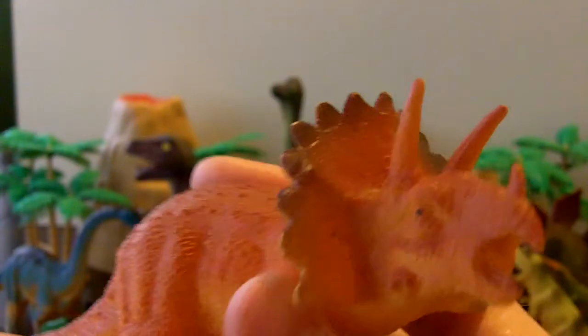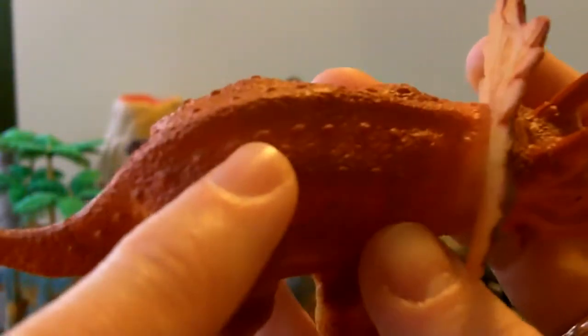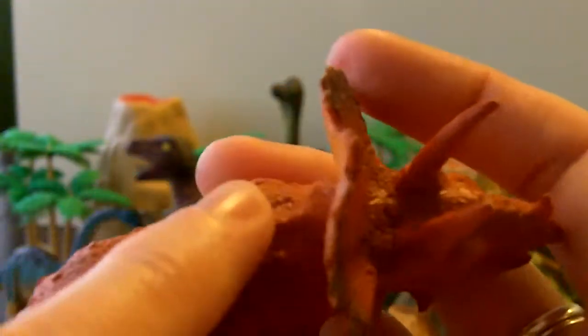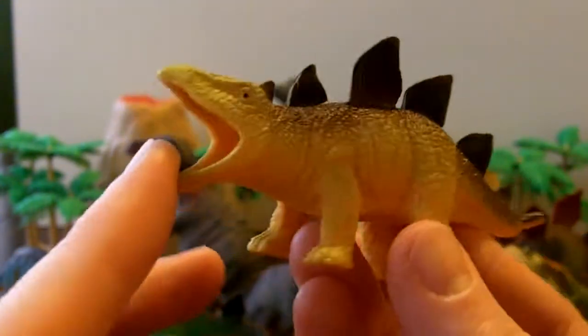Look at this one — he's interesting. He doesn't have teeth either; he has sort of a beak with some horns and a fan around his neck. Look at these little spot bumps on his back. I like his golden color.